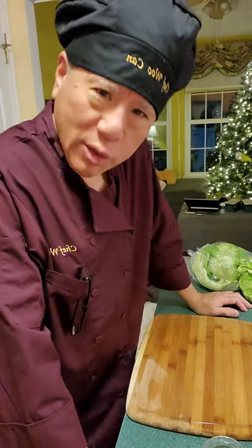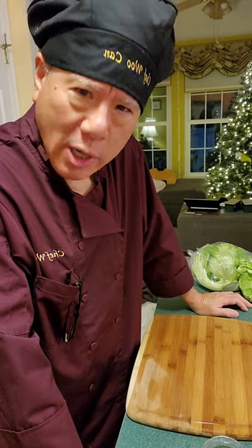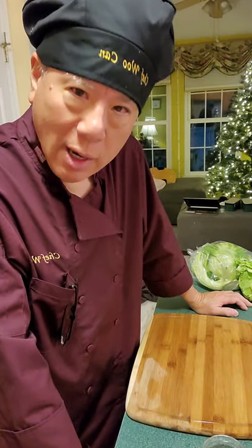Hi, Chef Wu Kan here. How are you today? Has everybody done all of their Christmas shopping? Well, I want to recommend a soup to you — an Asian soup, a Chinese soup that will calm you through this crazy time of the year.